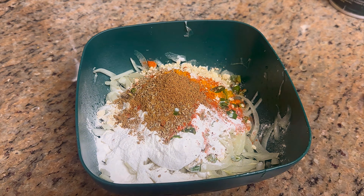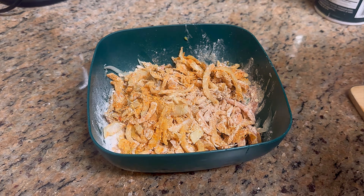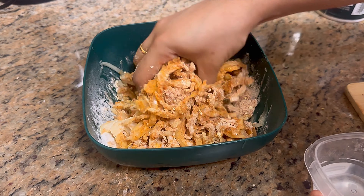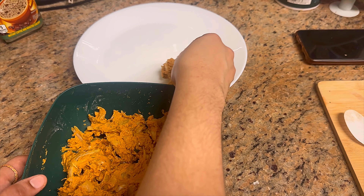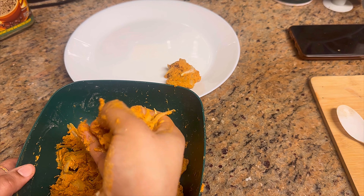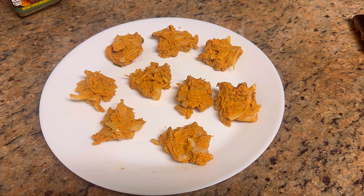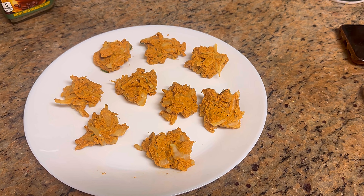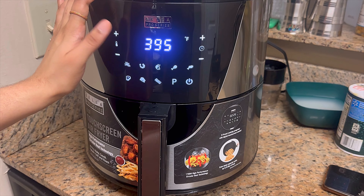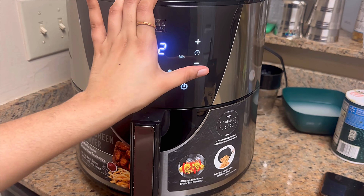Add a pinch of masala for extra flavor. Mix everything together well. Add a little water and mix the mixture. Sprinkle into the air fryer pan. Preheat the air fryer and add the onions with a little water.